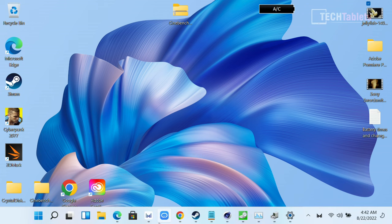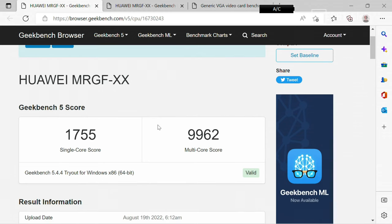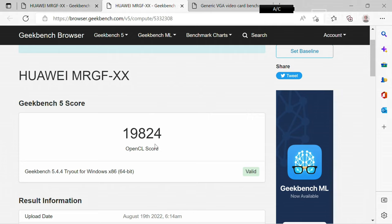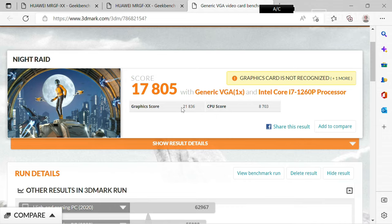Here are some synthetic benchmarks. In Geekbench 5, the single-core score is impressive — Intel made huge leaps from 11th to 12th gen. The multi-core score is nearing 10,000 points, which is really good. With OpenCL, it scores around 20,000 points — a good result for Iris Xe graphics with 96 execution units. The integrated graphics performance is very similar to AMD's Vega 10. In 3DMark Night Raid, it scores over 21,000 points — impressive for integrated graphics.